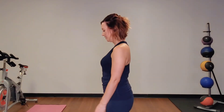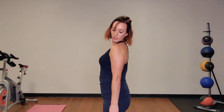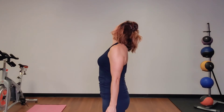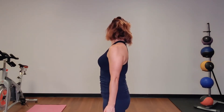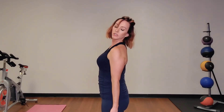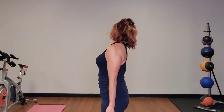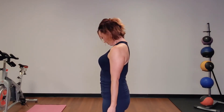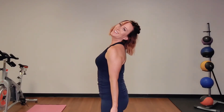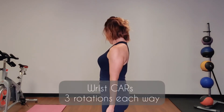I'll show you from the side. Chin to chest, scrape the collarbone, chin to shoulder, sit the ear back, big circle with the chin, chin to shoulder, scrape the collarbone, chin to the chest. Two more times — chin to shoulder, circle the chin, chin to the shoulder, scrape the collarbone, chin to the chest. One more time — chin to shoulder, then here, chin to the chest.